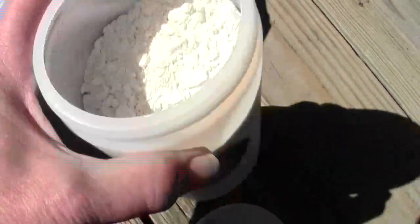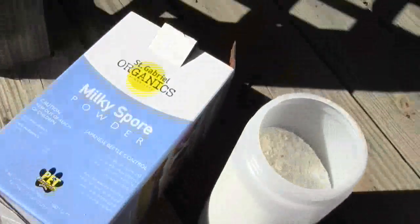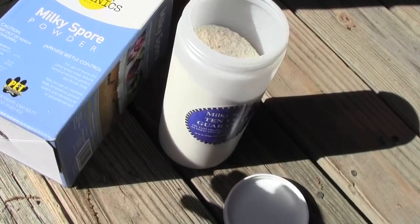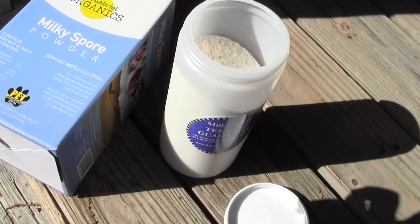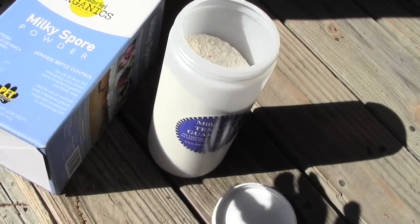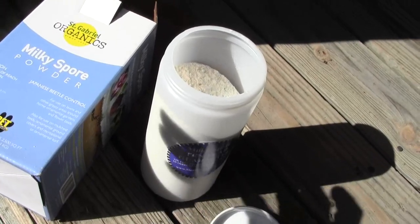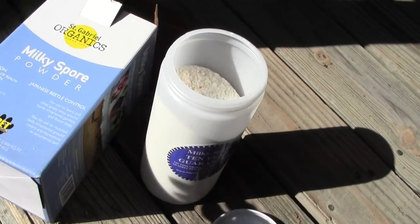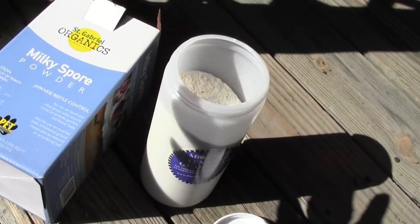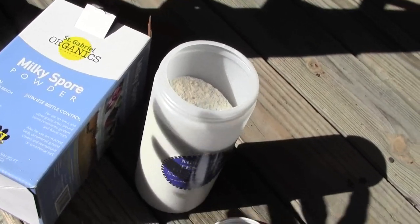It is like talcum powder — although it is one of the safest products you can use, you don't want to breathe it, get it in your eyes especially, you don't want to get it on your clothes and carry it in your house. It's not that it'll kill you, but you just don't want to ingest this or get it on your skin.